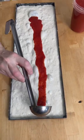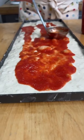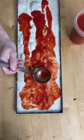Let's make a Roman-style pan pizza, al taglio. We're gonna put the tomato sauce all the way to the end on this one. This is a naturally-leavened dough, fermented for 48 hours.